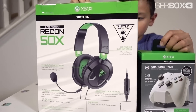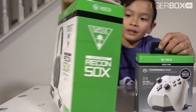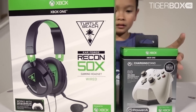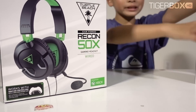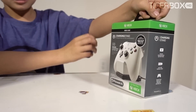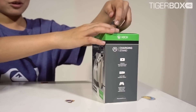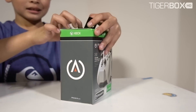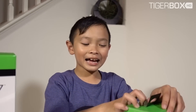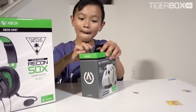Wow, an Xbox headphone — Recon 50X gaming headset. I'm gonna open this one first. What is that? That is a chargeable stand. I'm gonna open this first. You want to open a chargeable for your remote control? For Xbox One? Yeah, I'm gonna open it first. Go ahead, open it.